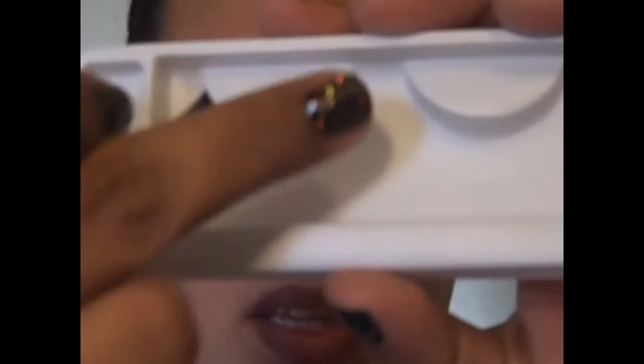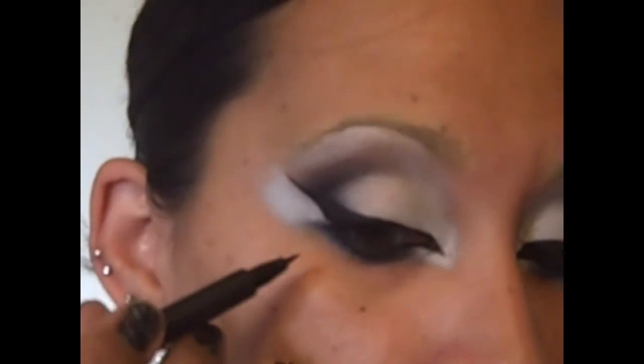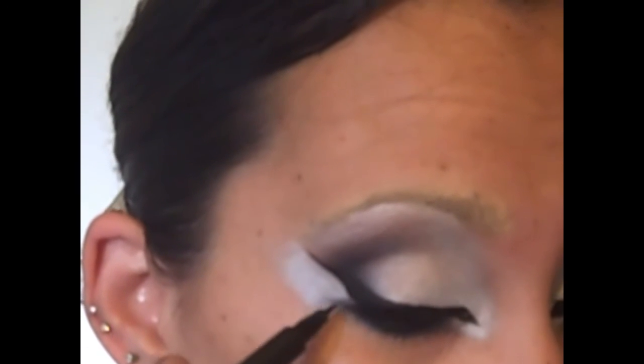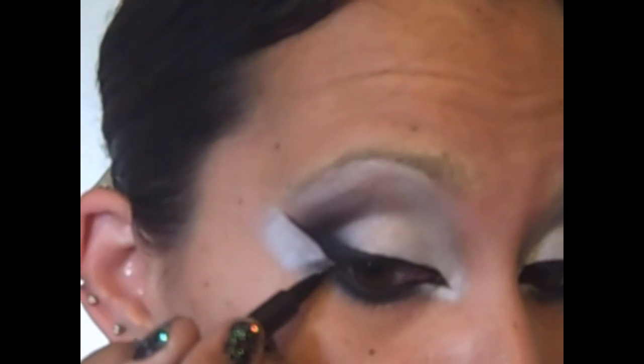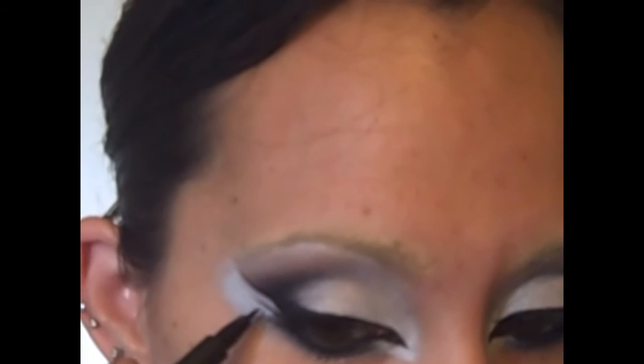Now we're ready for eyelashes. The ones I'm using are by NYX, number 129s. I've already cut them — I cut them from the outer edge and cut off one whole segment because they were way too long for my eyes. We're also going to use that little segment on the bottom line. While I'm waiting for my lashes to get tacky, I'm going to go right in with my felt liner from the bottom line, pull outward and create a second wing. Just make sure that they're kind of even. If you're feeling particularly adventurous, you could do this with gel liner.